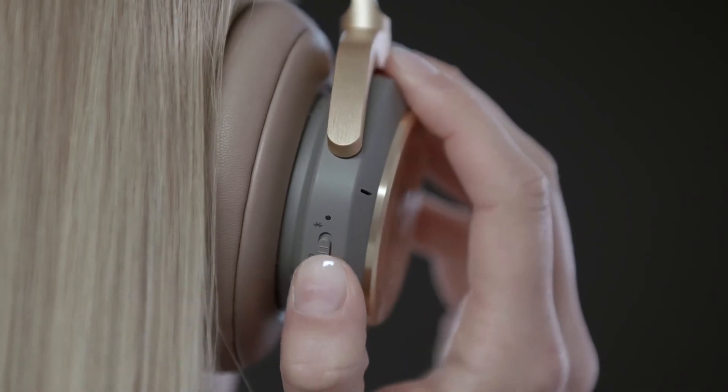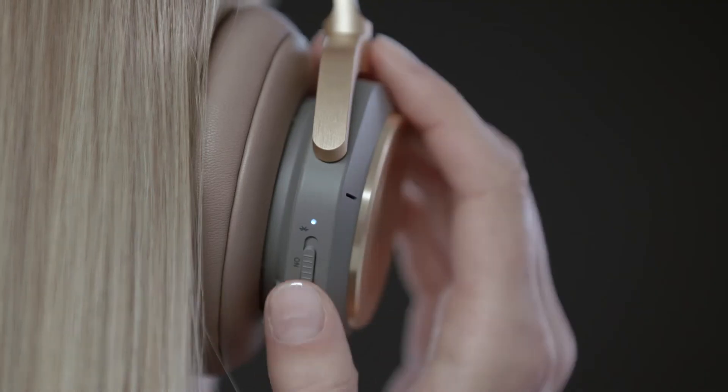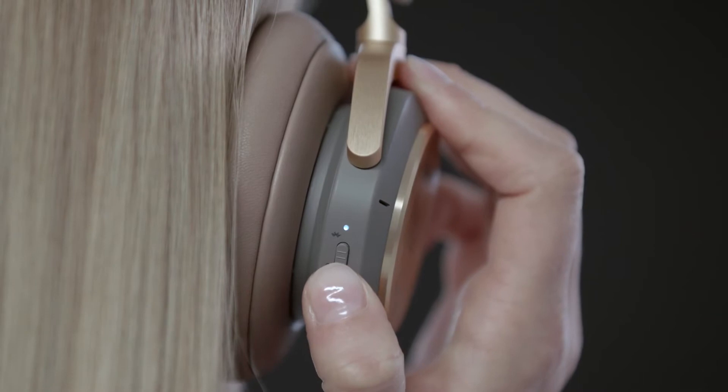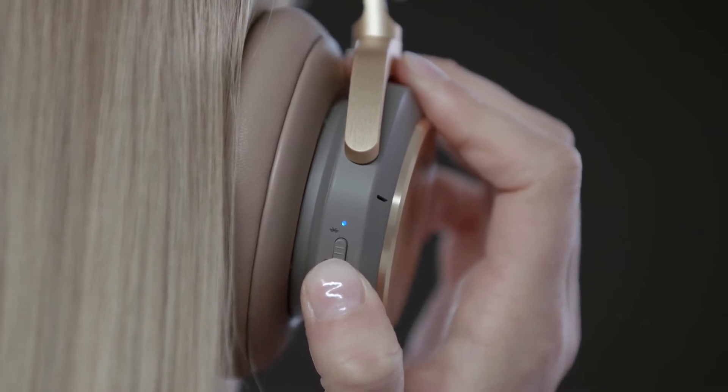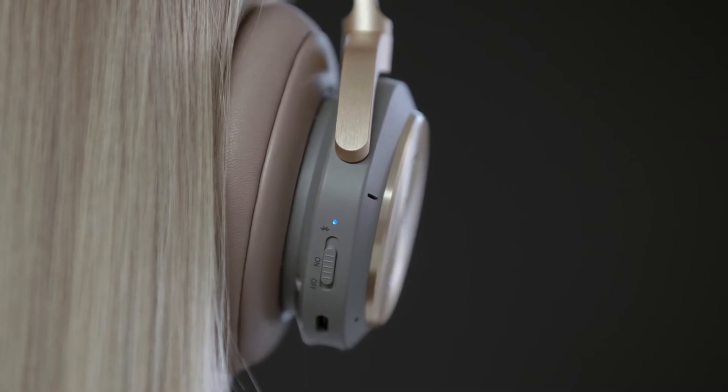To turn on your Beoplay H9, switch the button to the on position. Move the switch to the top position and hold for 2 seconds to initiate Bluetooth pairing. Release the switch when a sound is heard and the indicator starts flashing blue.